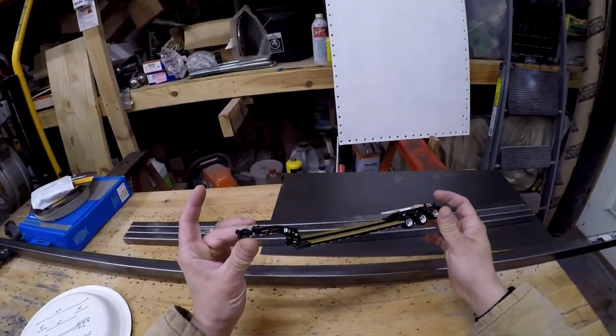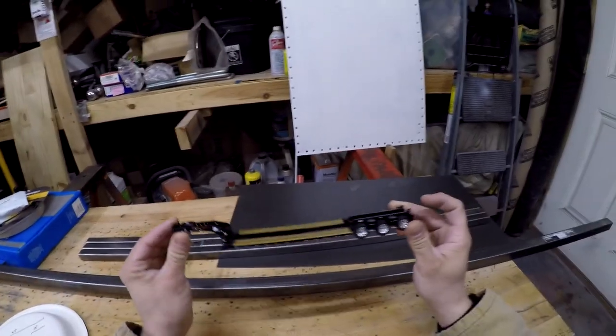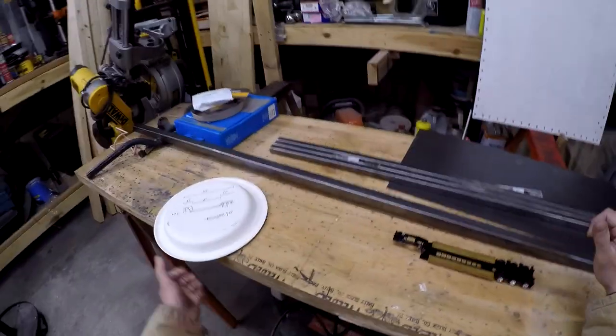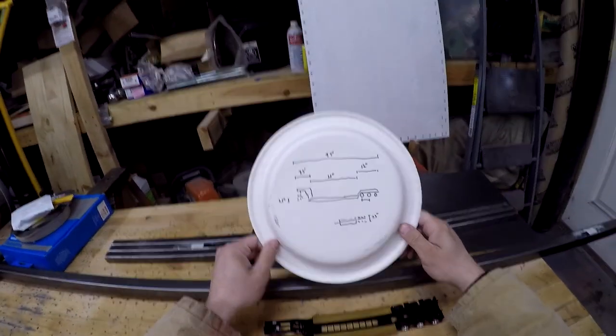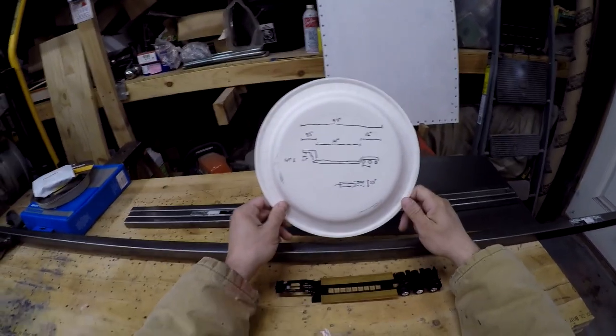We're going to replicate this Fontaine Magnitude 55H. I went on the internet, found some measurements, and converted them over to 1/4 scale on this blueprint I have here.